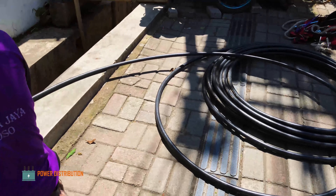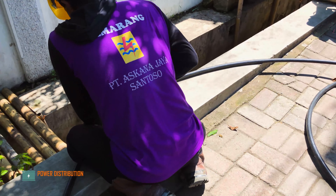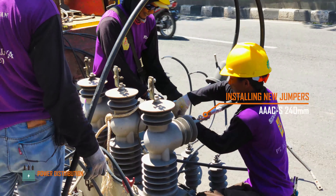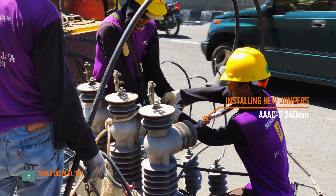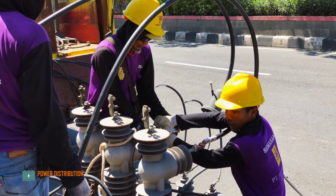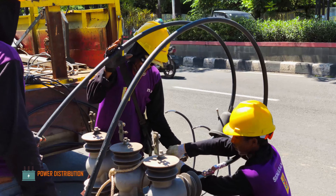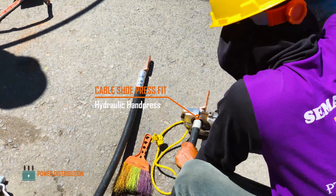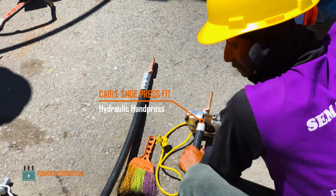This is the stock conductor which will be used as the new jumper. The crew installs the new jumpers to the load brake switch, press fitting cable shoes using a hydraulic hand press.